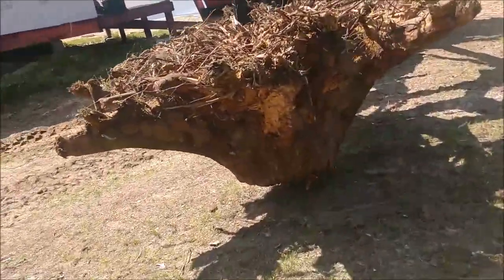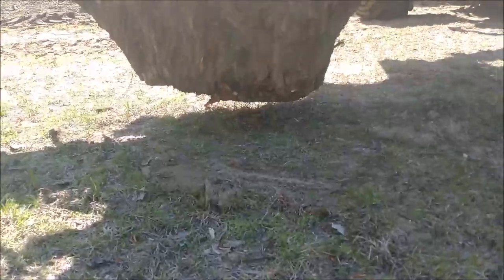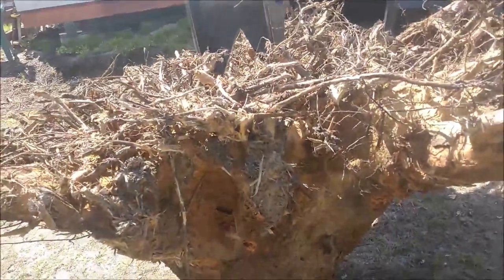You can see that's a pretty good sized stump. I got it off the ground just enough I can get it across the yard, no problem. That's all I needed to do.